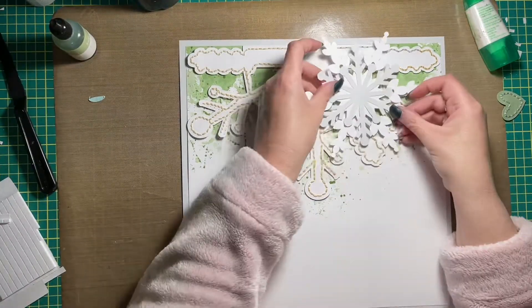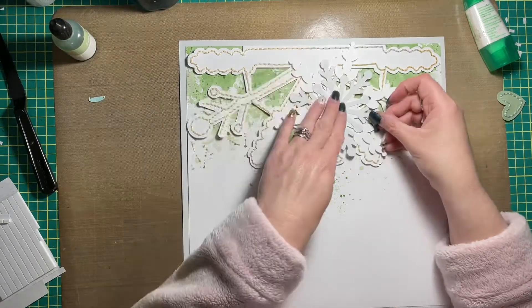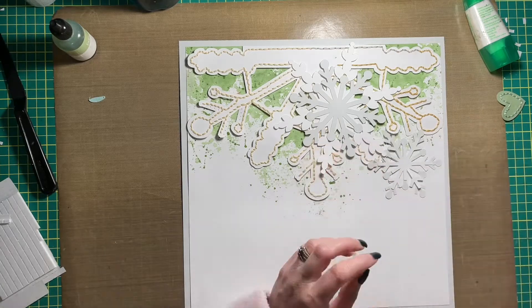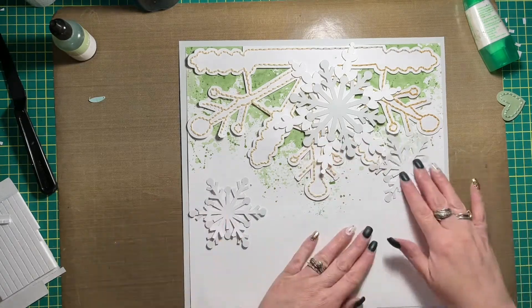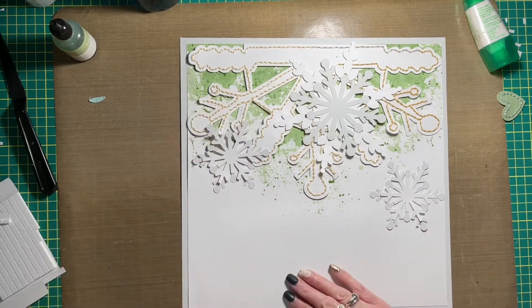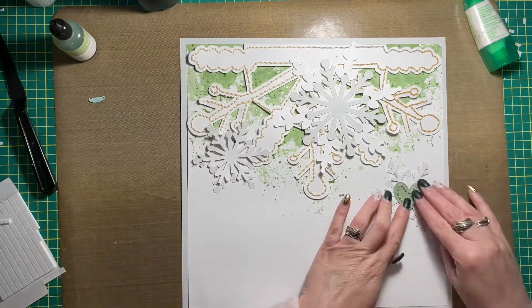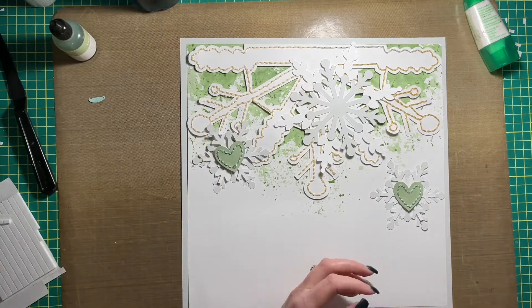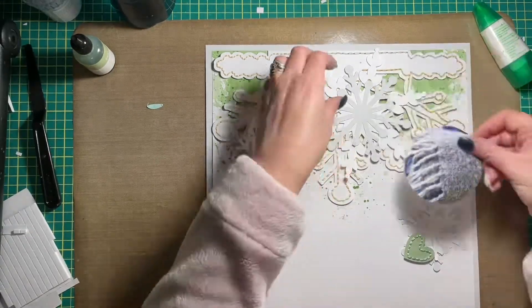So I hand stitched the snowflake die cut that you see right now, and I'm going to add some other snowflakes on top of it and around it. The large one that I just put at the top of the page is actually going to be where my photo goes — I'm going to cut my photo into a circle shape, but I'll do that off camera as well.